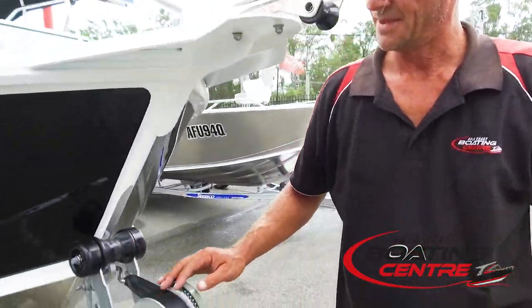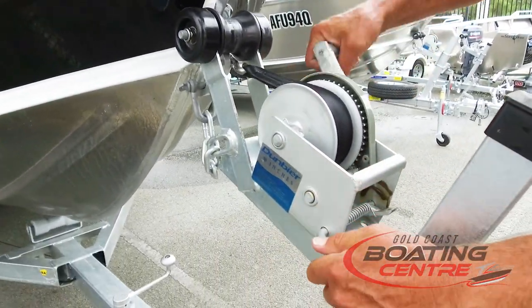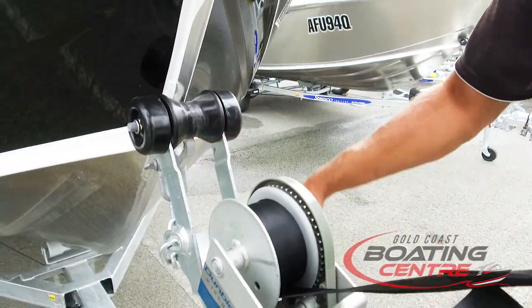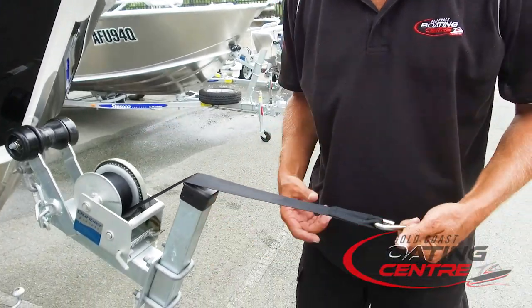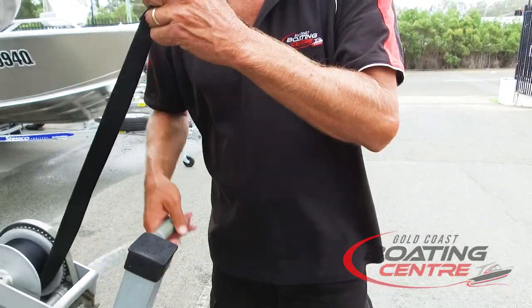Each trailer will come supplied with a winch and webbing strap. It's important that after you finish your boating for the day, you take the webbing strap out, extend it, hose it down, and let it dry. It's important that you do that to avoid the stitching from rotting, and maintenance is important.